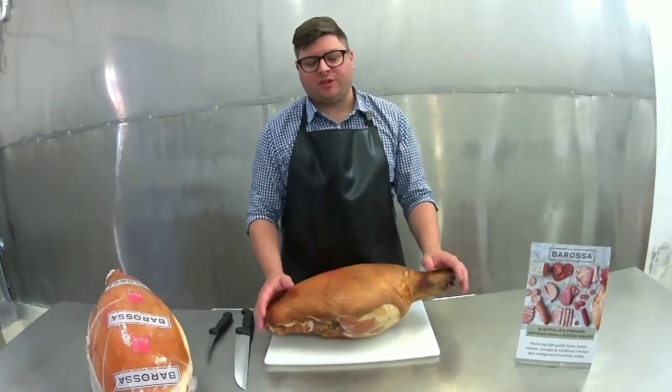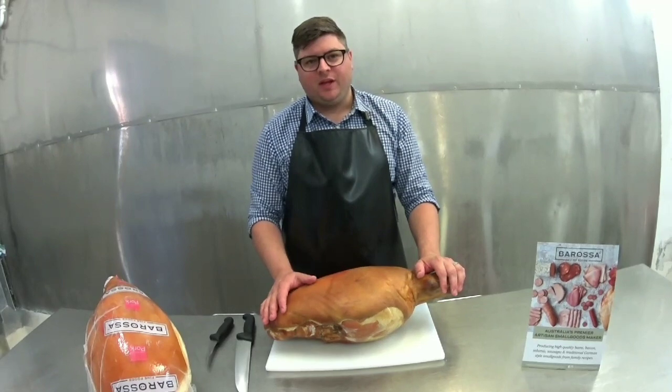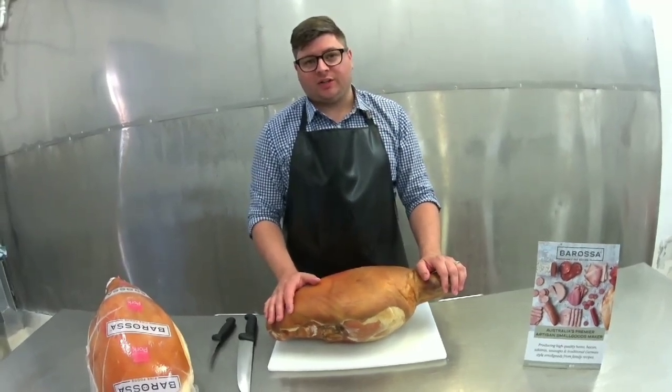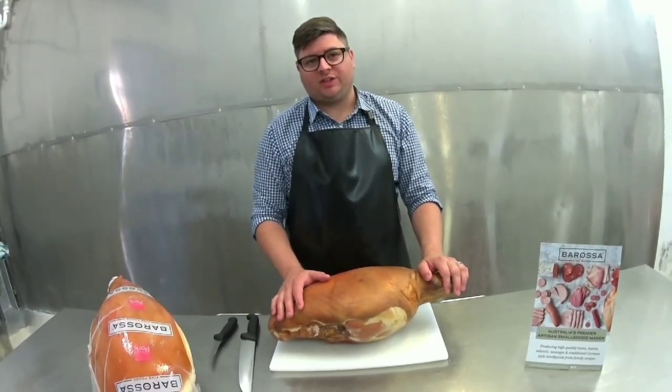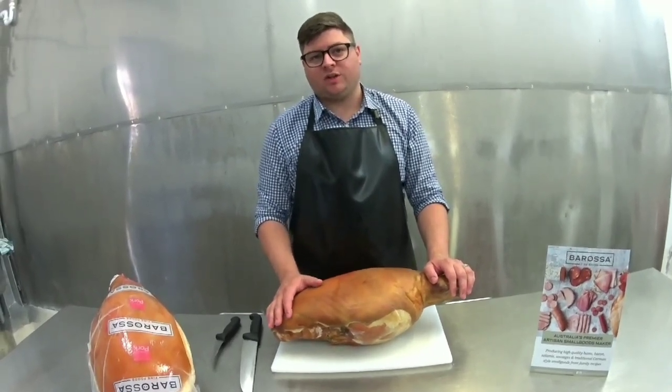Howdy, my name is Alex from Ross Fine Foods and today we'll be showing you how to carve a ham off the bone. A really quick and easy way to do so with minimal wastage and also be able to slice portions of ham on the slicer.